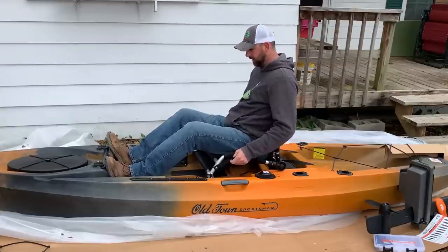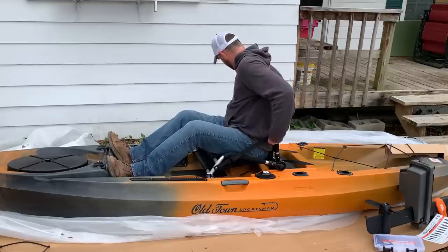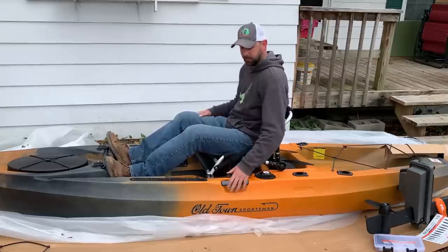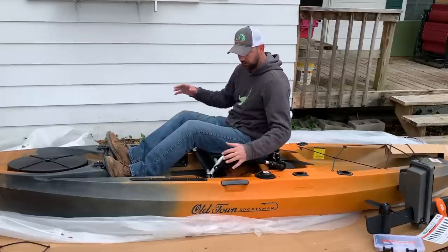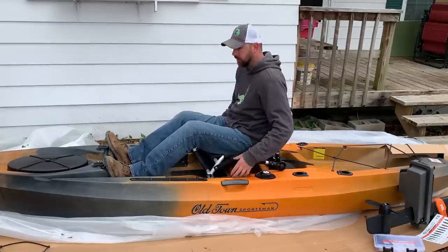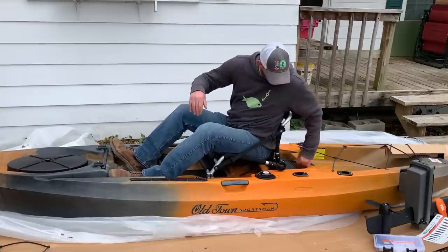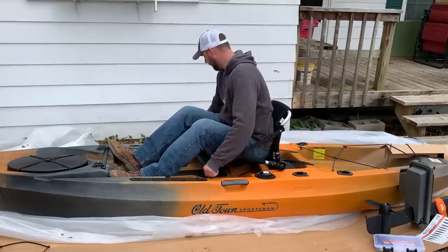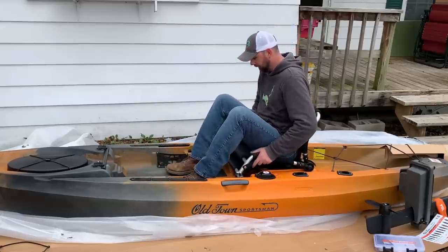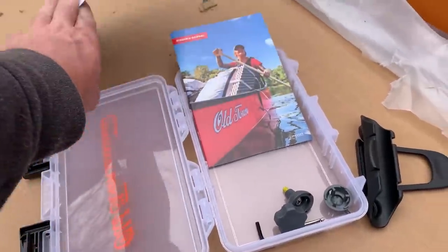The seat adjusts really easily. It's got a little groove — you can slide it down, and if you want to release some tension just pull them back and slide it. This thing actually sits up a lot higher than what I'm used to. The seat off the kayak is a lot higher. This feels pretty good. The paddle drive is going to slide in here so I need to slide the kayak back and pull these knobs. I'm already feeling some fish coming on!